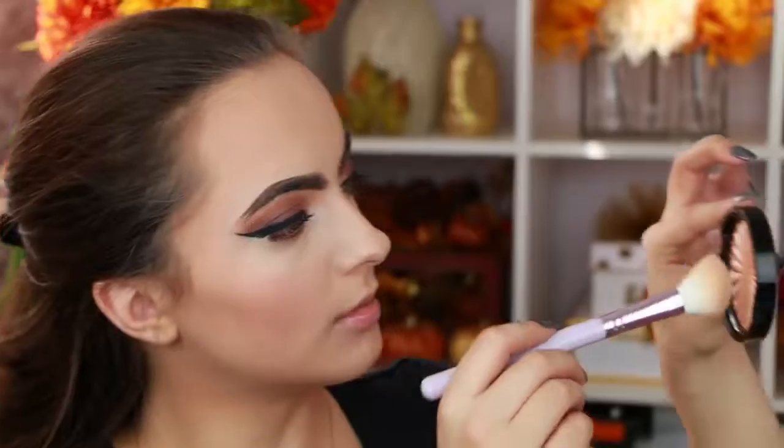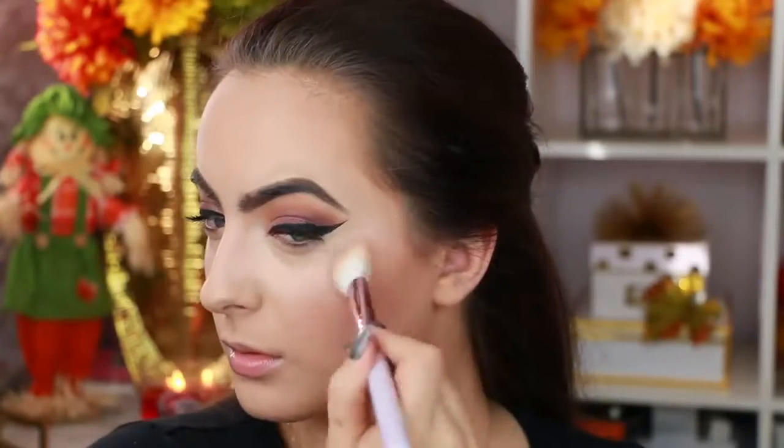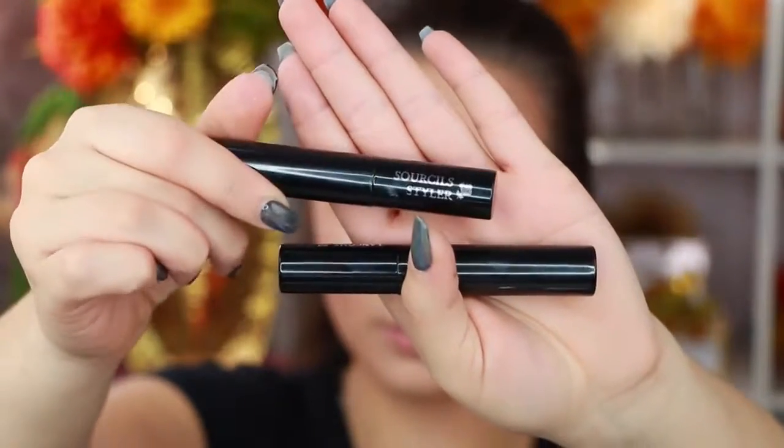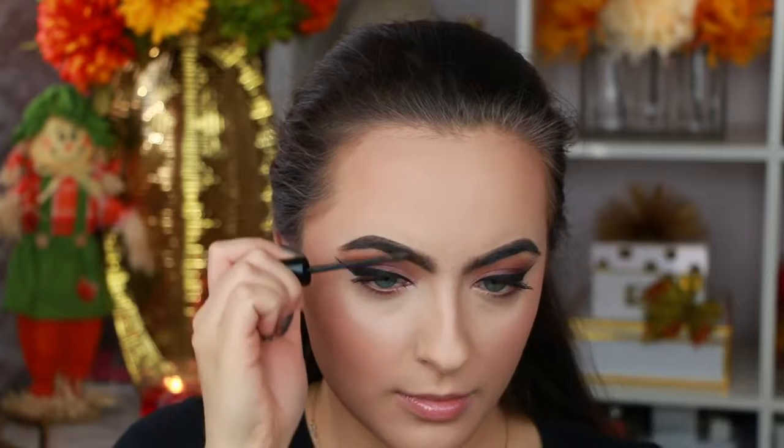Ofra came out with a new highlight called Blissful — it is so gorgeous, it may be my new favorite. I do have a coupon code if you guys want; I am affiliated with them. You can use code 'Olina' for 30% off. It'll be in the description box below.